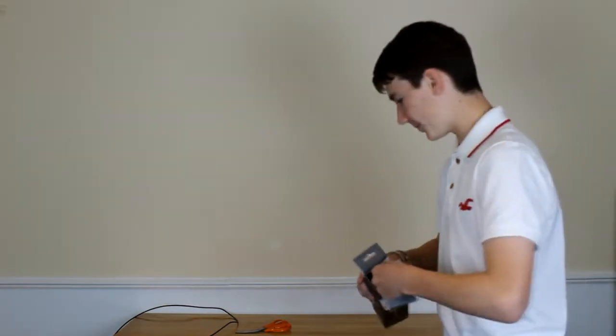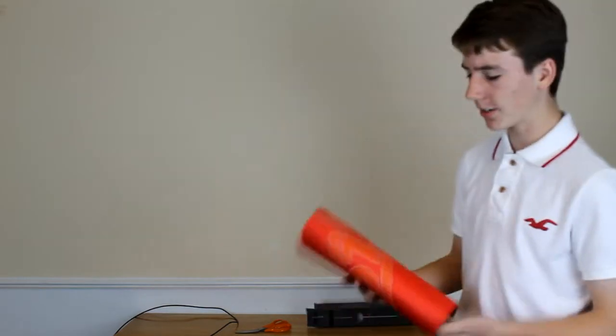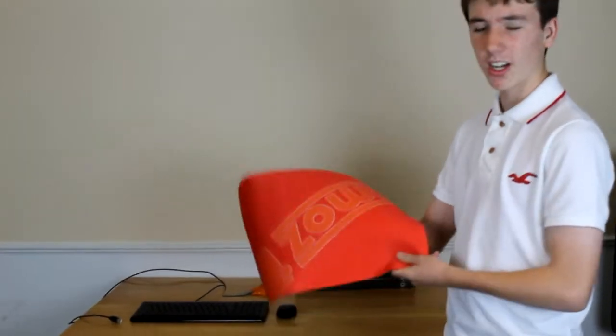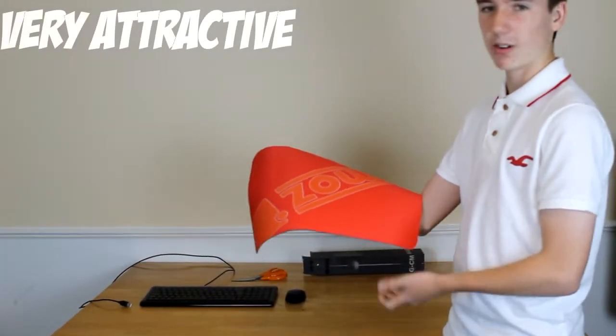I've been using it for a little while now. As you can see, it's got the Zowie logo plastered all across it. Now some people may not like this, but I actually really like the Zowie logo itself, so it does look fantastic.